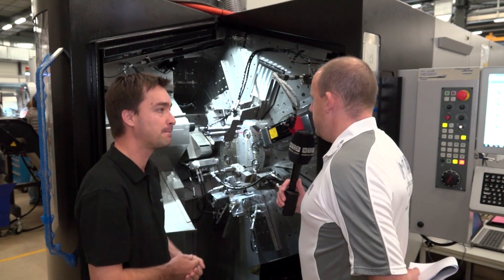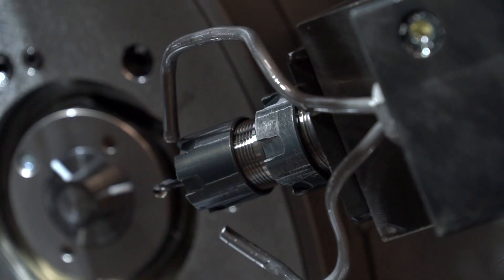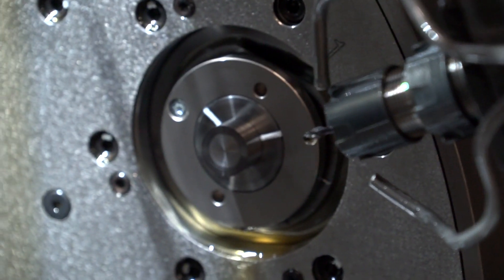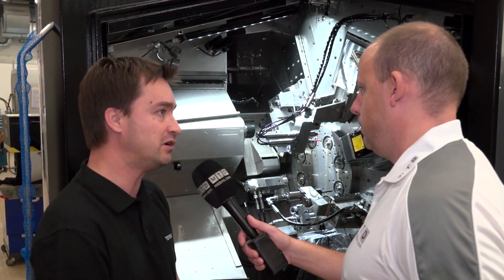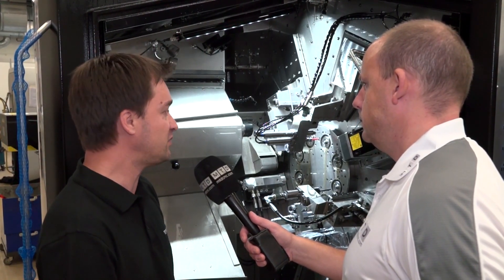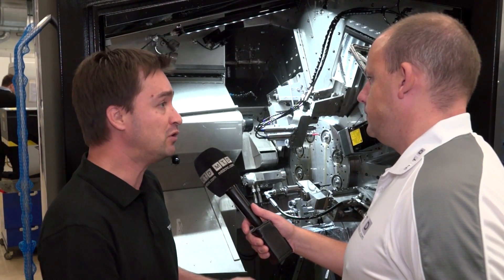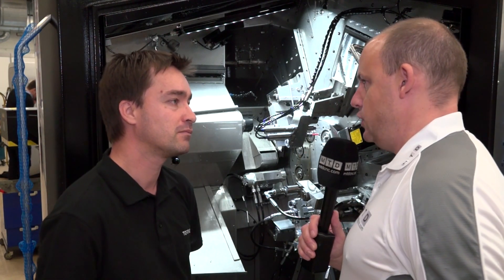Talking about the multi-spindle functionality, you've got eight spindles on this machine — does that mean you're doing a different operation on each spindle? Yes, we have eight stations with two or three axes depending on the configuration, and you can have different types of tooling or driven attachments offering simple to complex part machining. So every time it indexes you get a finished component? Exactly — at station number eight you have a finished part every cycle.